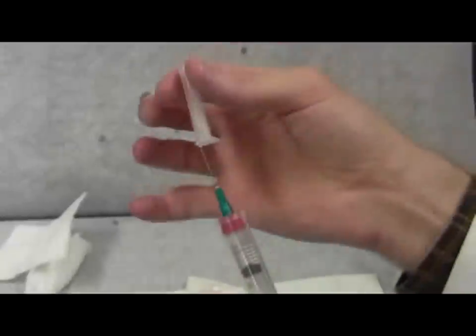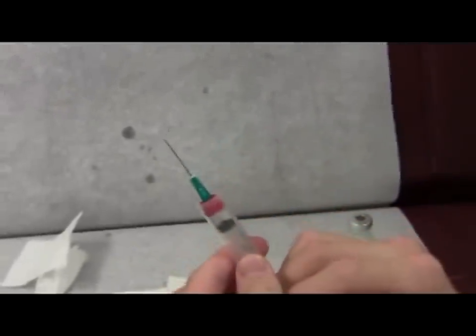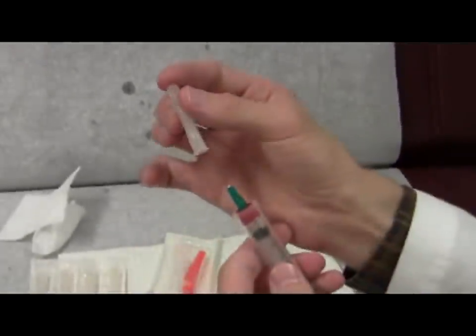Undo the cap but keep it over the needle — it's just loosely on. Eject the air, noting that some liquid will come out as well. The liquid comes out in the tip of the cap. Sometimes if you do this while the needle is off and you eject air, it spritzes out and can splash into somebody's eye. So you want to always let the excess spritz out into the cap, and then take the cap off.